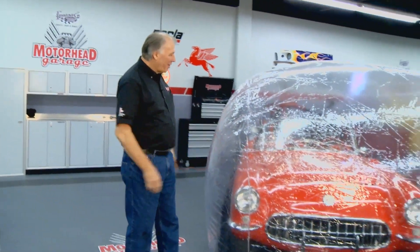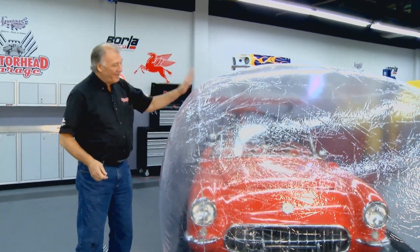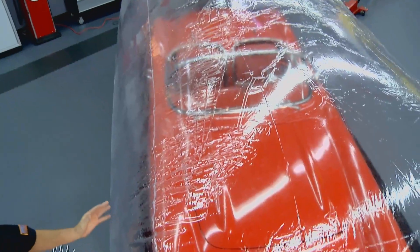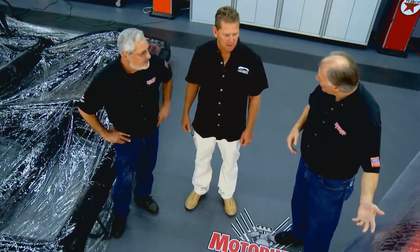For you folks out there that have a classic car or any car that you store through the winter or want to keep nice and clean, what we have here is the original Car Capsule. You've seen this before — it's been around for a long time and does a great job. It keeps your car clean and helps keep it from rusting, and from getting mold and mildew. We've got Phil Pataki here from Car Capsule. Phil, welcome back to the show.